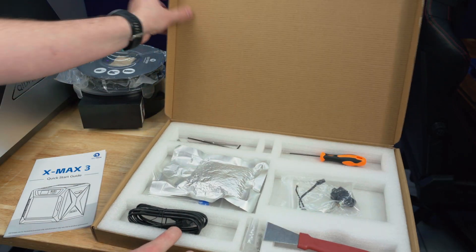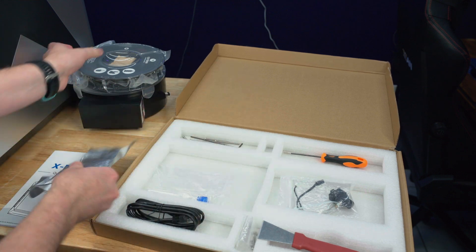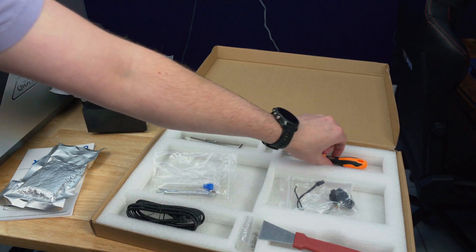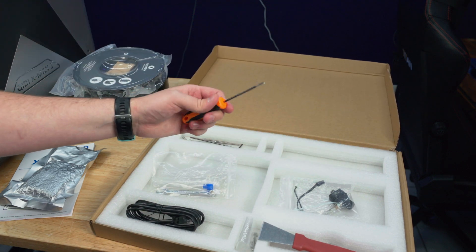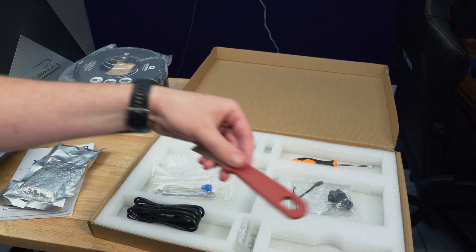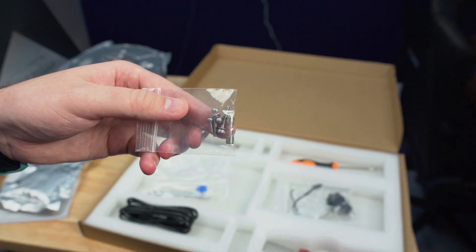For a premium printer it is nice to see a lot of accessories coming in the box: a quick start guide, several packs of desiccant for the drying box on the back, crescent wrench, large screwdriver, ethernet cable, and a large scraper that actually looks unique compared to other printers. Also a few screws and a fuse for the power plug that goes on the back of the printer.